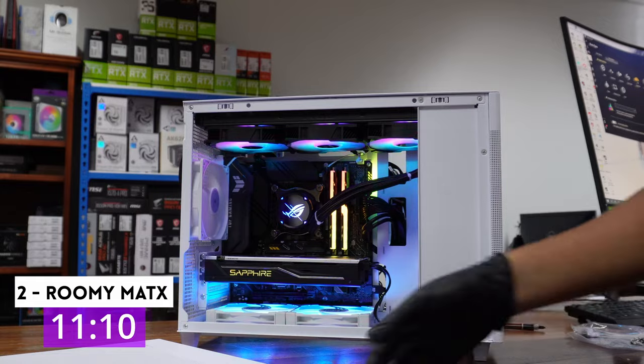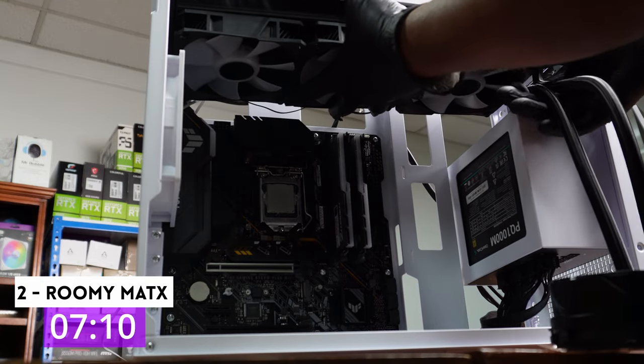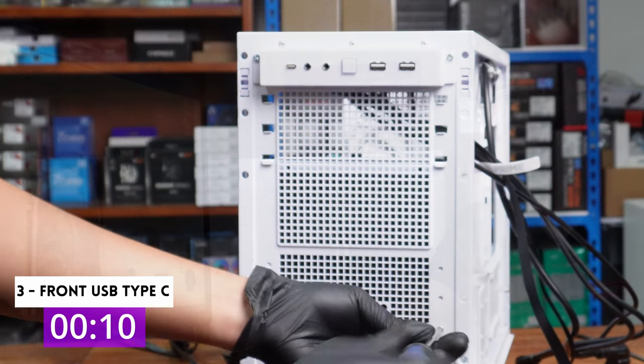Two: it's a shorter and longer MATX case, so still compact but large enough to support bulky components. Three: front panel USB Type-C — a small feature that a lot of people ask for, and it's very clearly labeled here.